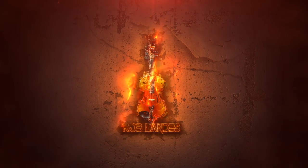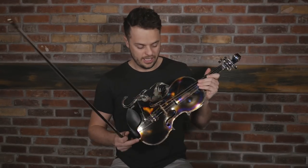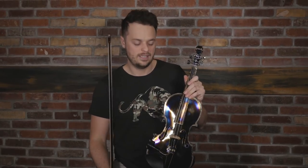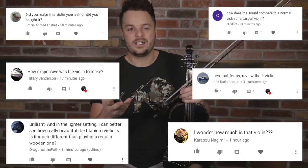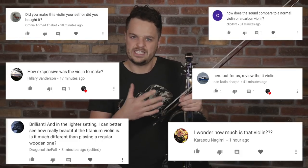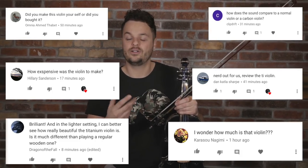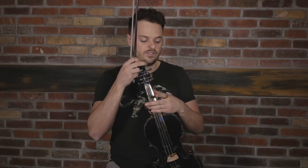Dang, this thing is awesome! Hey, what's up guys? Today I'm gonna be reviewing this $100,000 acoustic titanium violin, and I want to hear from you if you think it's worth it. Now I've already done a couple of music videos with this, but because you asked, I'm gonna talk about what this is like to play and how it feels, and compare it with a modern traditional wooden violin.